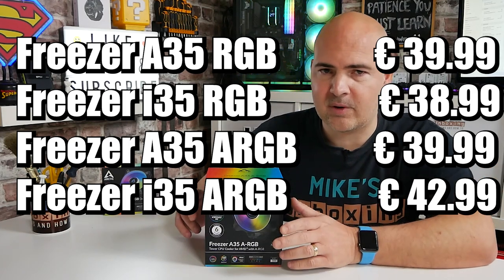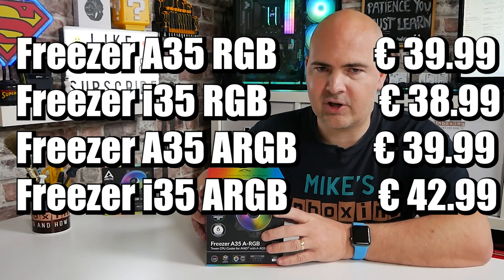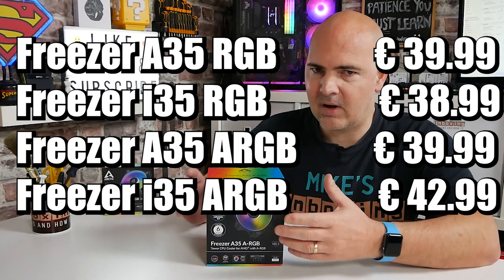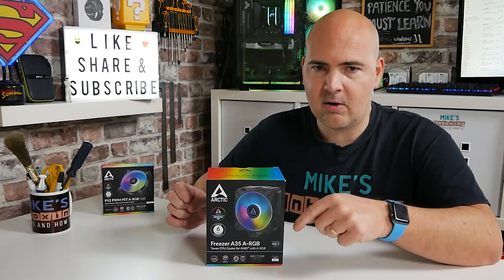We're going to go through, take a look at the packaging, take the cooler out, go through some of the features, pros, cons, etc. One thing I don't know at the moment is the price — at the time of filming, this is the 29th of October 2021, and this is not actually released on retail shelves as we speak. I'll update the video with the price, or look in the comments section. There will also be affiliated links to Amazon should you wish to help support the channel.